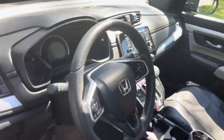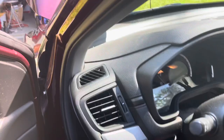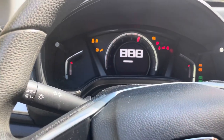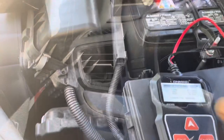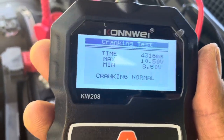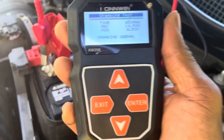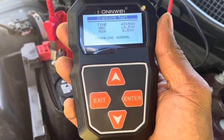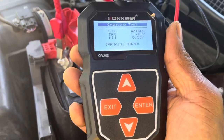So I'm going to start my engine. Check, check, check — and it says my cranking is normal. So far this little gadget is doing a good job. My cranking is normal right here on Tripaday TV.